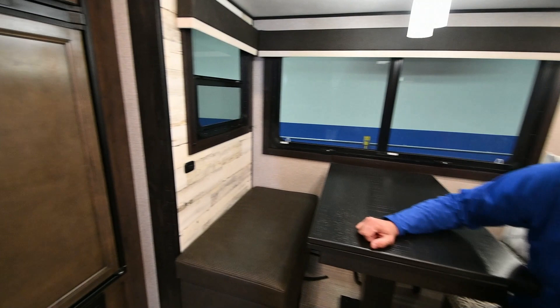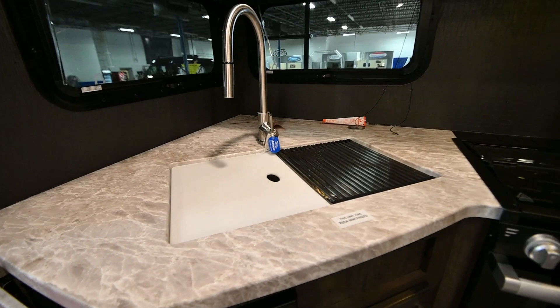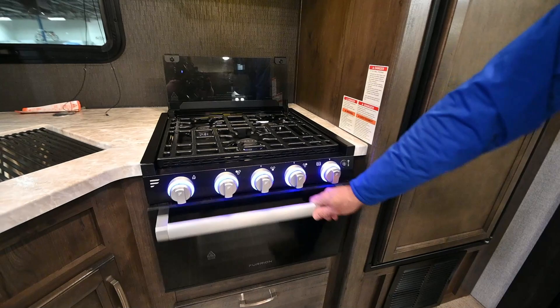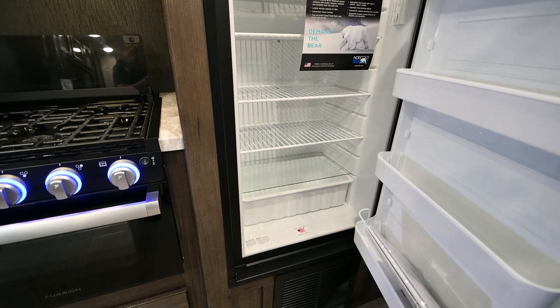This is the 26RK — rear kitchen — so your kitchen is in the back of the coach. Seamless countertop here. Cutting board and drying rack side by side. Three-burner cooktop right here and a nice-sized oven below. RV refrigerator, gas electric. This happens to be the cashmere cottage decor, so it's got a nice wood grain texture to it.